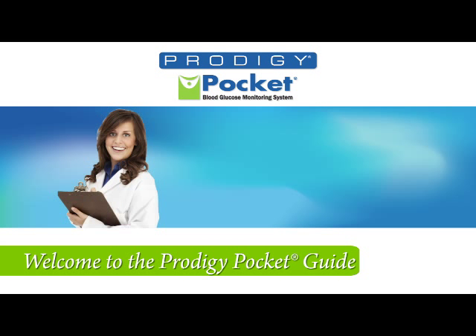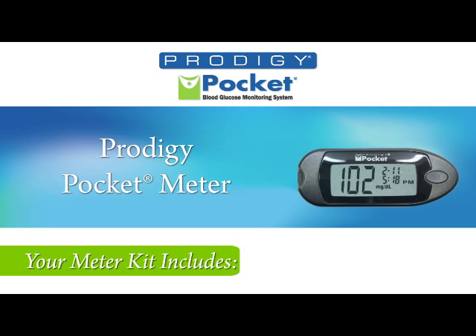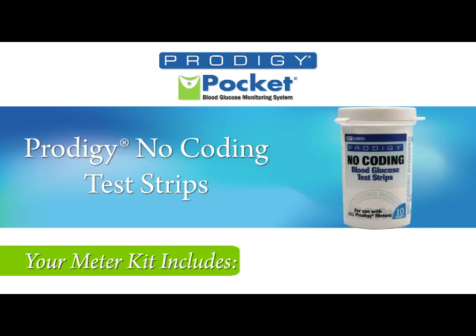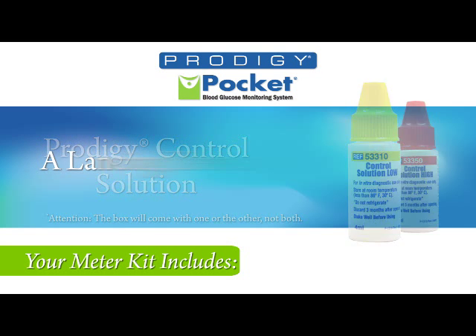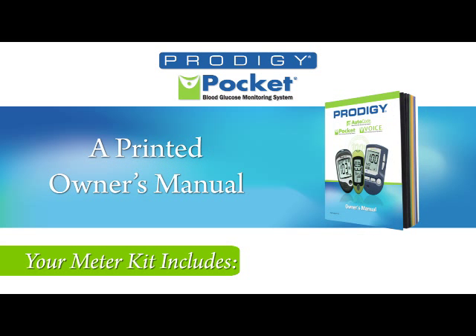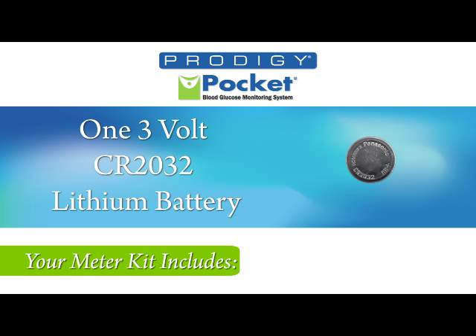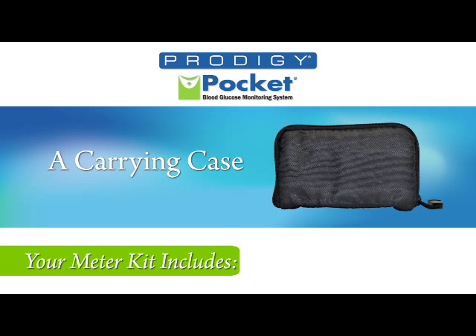Welcome to the Prodigy Pocket Meter. Upon opening the box, you'll find inside the Prodigy Pocket Meter, Prodigy No Coating Test Strips, Prodigy Control Solution, a lancing device, lancets, printed owner's manual, logbook, warranty card, one 3-volt CR2032 lithium-ion battery, and a carrying case.